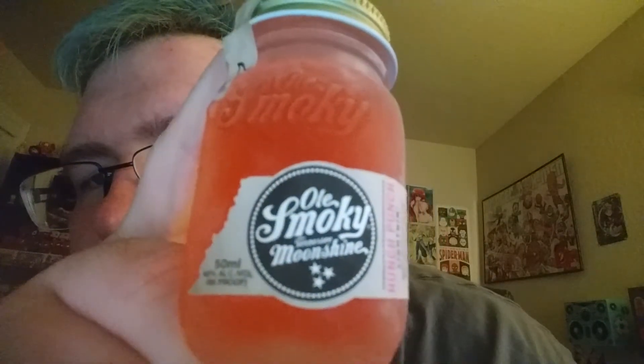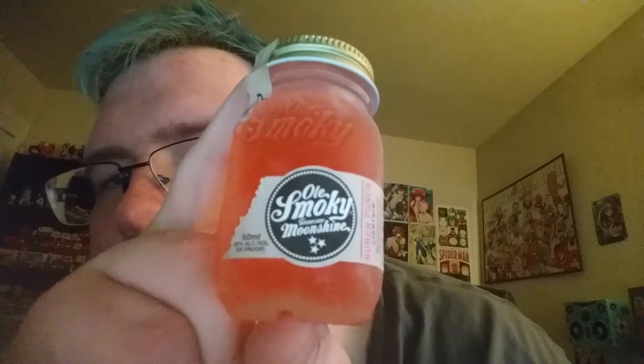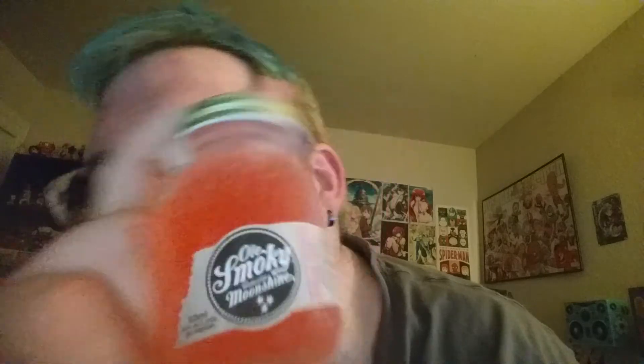Old Smoky Moonshine — it's Hunch Punch. Produced and bottled by Old Smoky Distillery. Great name, looking frosty — just got it out of the freezer. Even got a little seal to break. Breaking the seal.